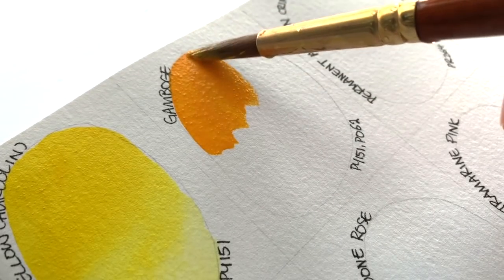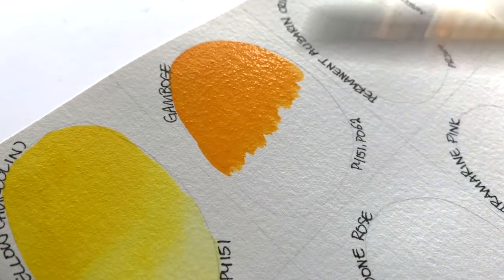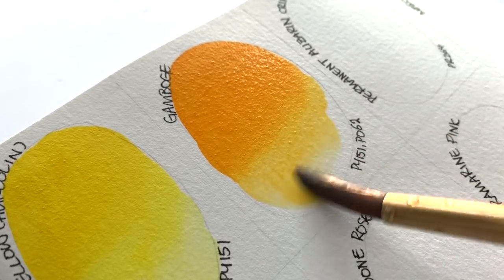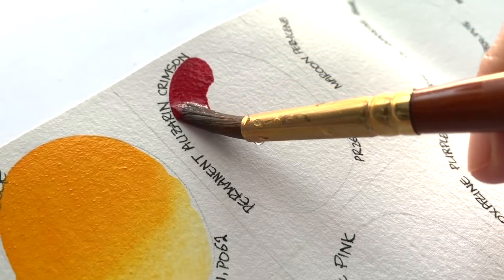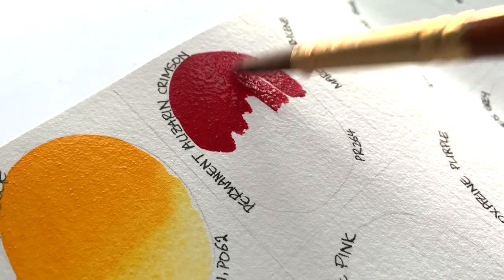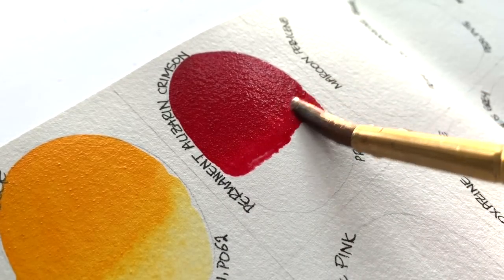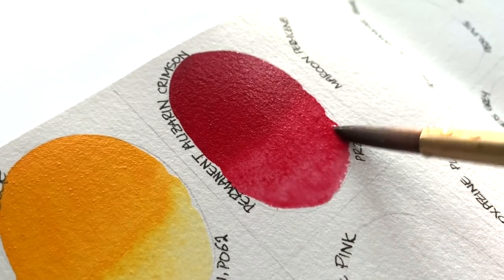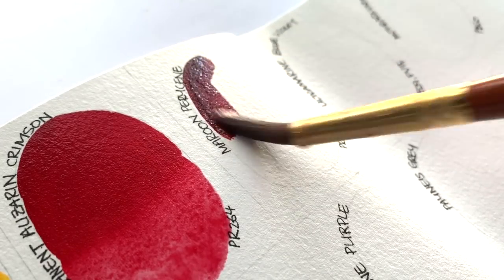Gamboge, PY151 and PO62. Maroon Perylene, PR179.